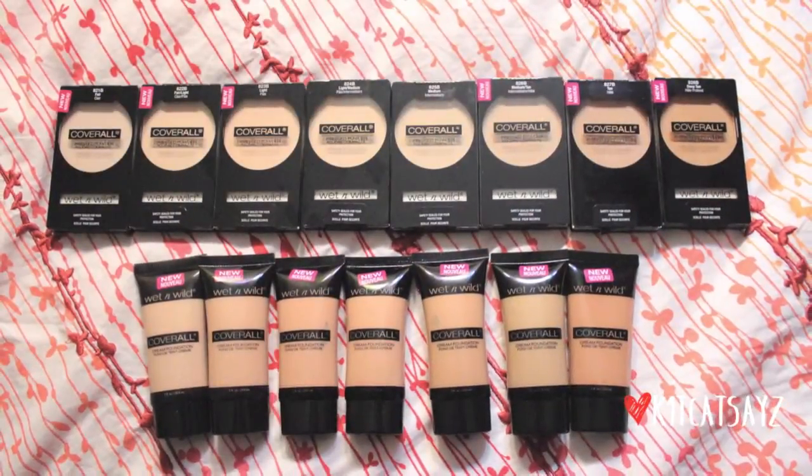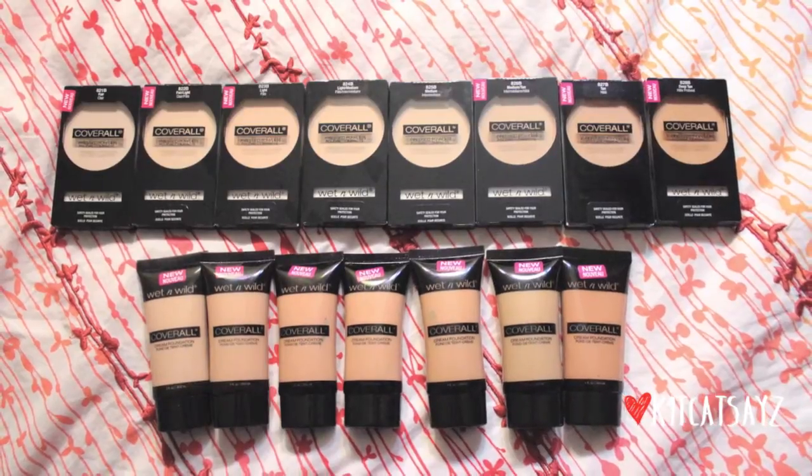Now as for the foundation, there are seven different shades. And for the powder, there are eight different shades. So I'm just going to jump right in to this review.